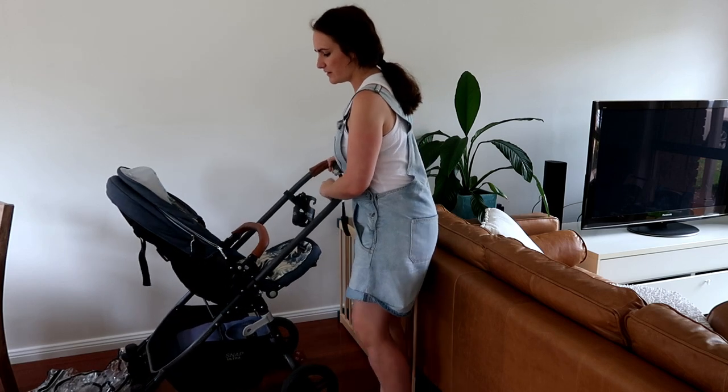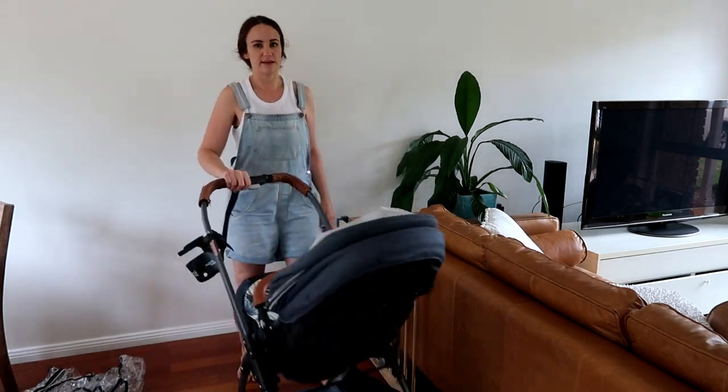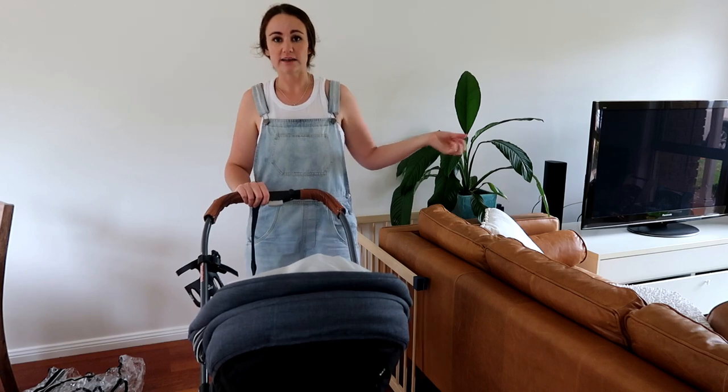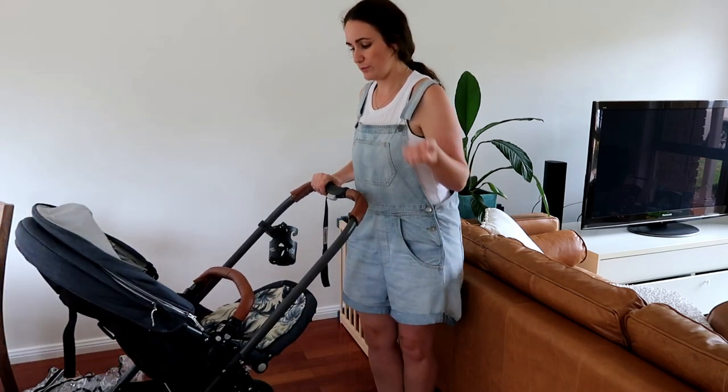The pram itself is very easy to maneuver. You can walk around and swivel it around corners easily with one hand. If I'm at the supermarket and I've got something in my hands, I can easily swivel it around with Jed in there.